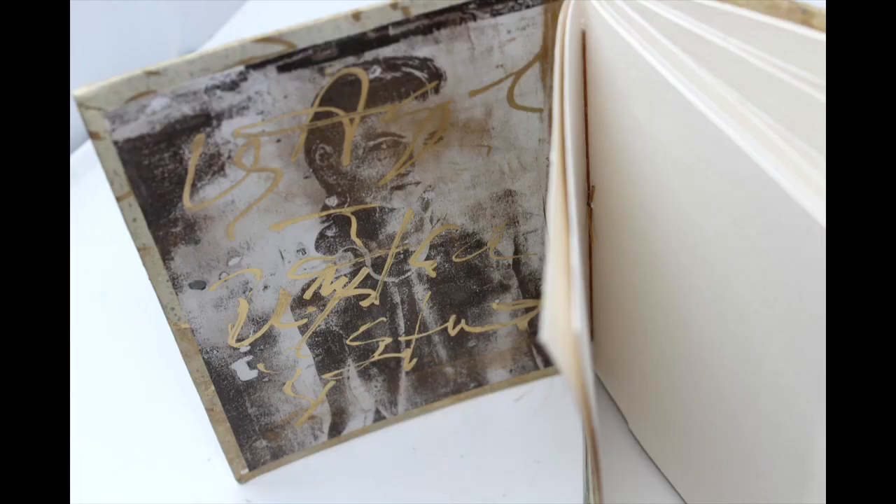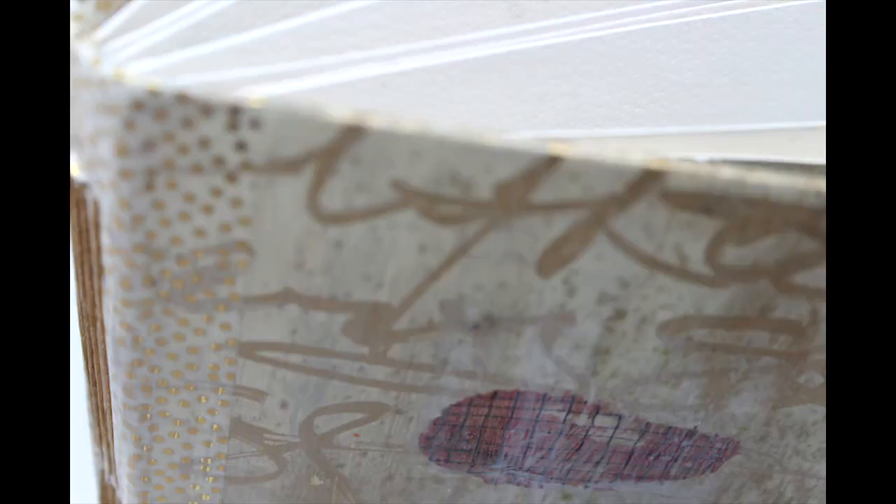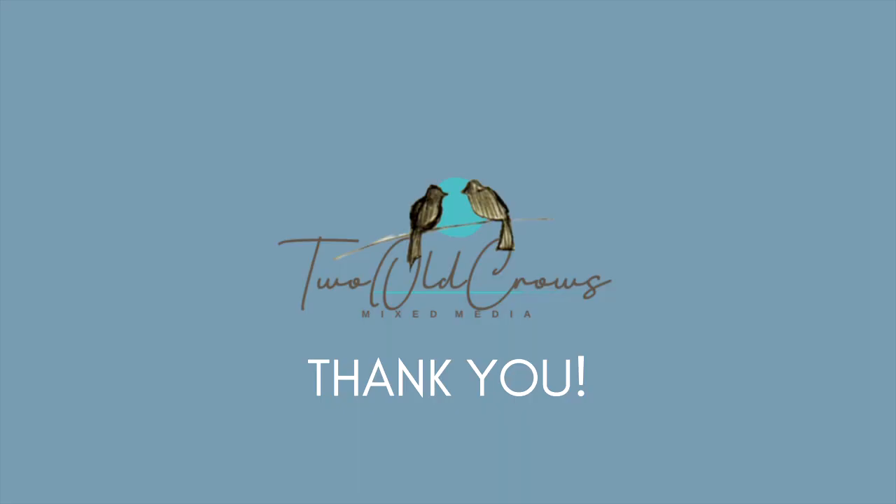This is what I produced for the 'Go for the Gold' challenge, and my finished project is right here. I hope you enjoyed watching. As you can see in the front, I'm utilizing it to doodle. So thank you for being here. Please be sure to check out the next video in the hop — all of the links are in the description below. Thank you. Bye for now.